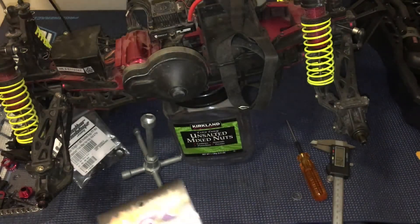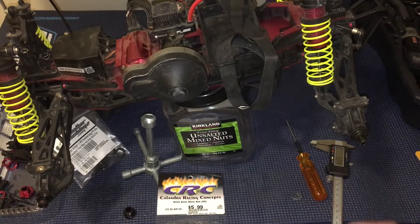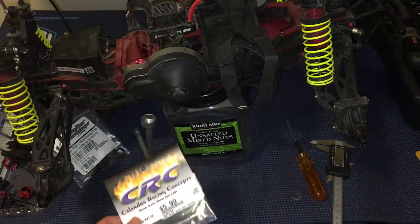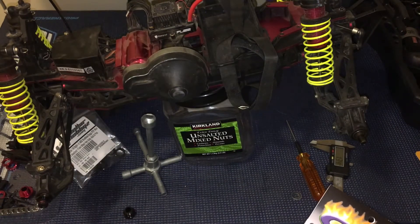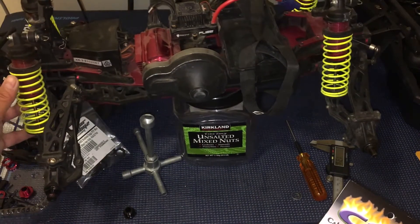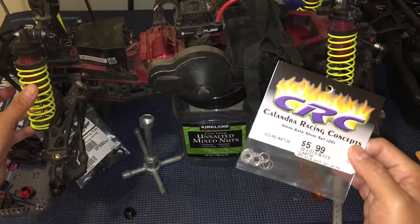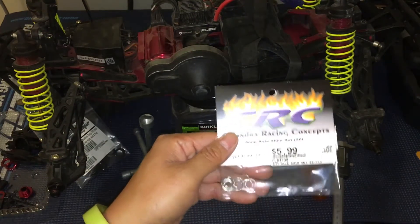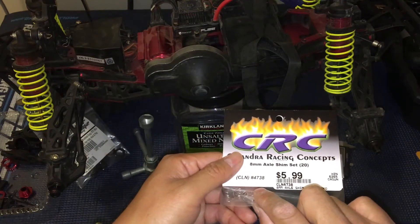Basically you want to take up that play with some of these shims — really thin washers. My local hobby shop didn't have the exact ones from the forums, but they had Calandra Racing Concepts part number 4738 for $6. These are 8mm internal diameter by 10mm outside diameter, and 0.2mm thick.